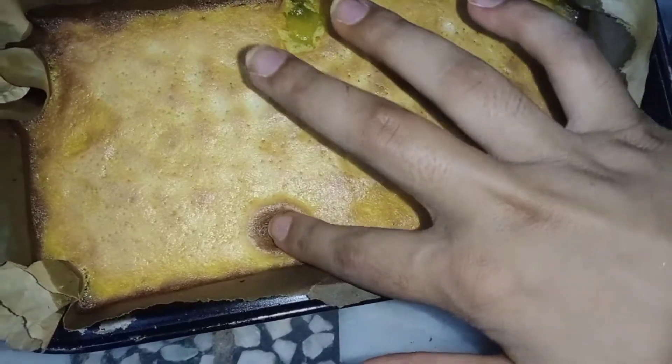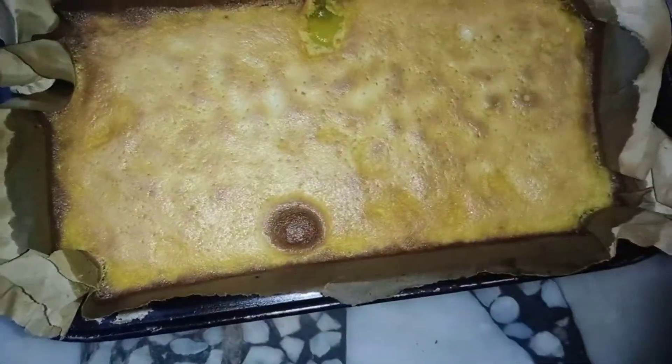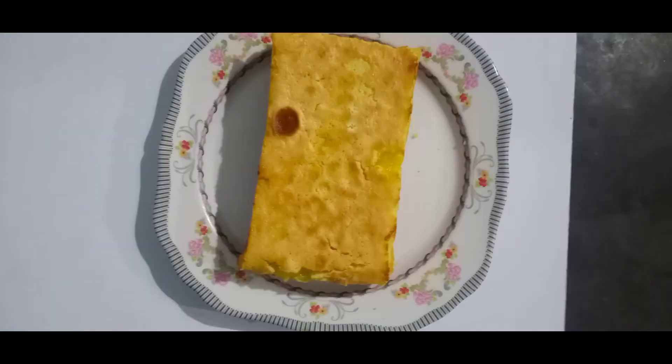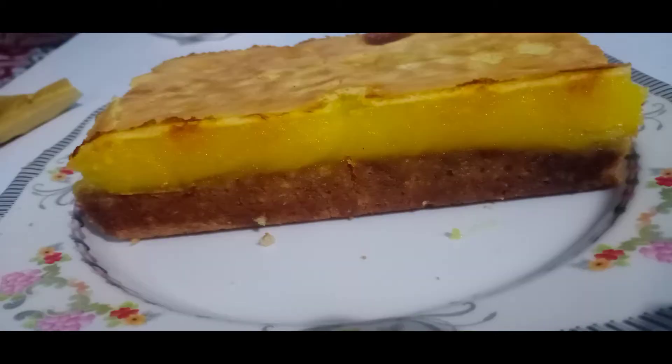Don't worry if you don't cook it enough — it will make you happy. Pour it all over the surface and it will be covered when we start.